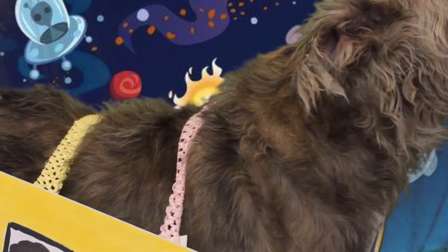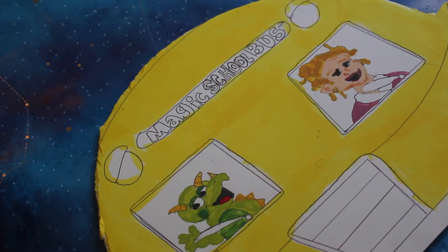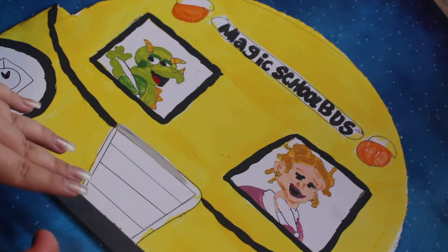For the second costume, my dog is the Magic School Bus. To make this costume, I took some poster board and I decorated it to look like the Magic School Bus by painting it.